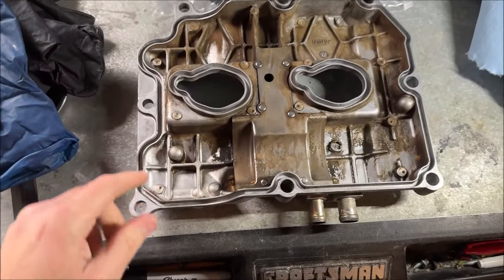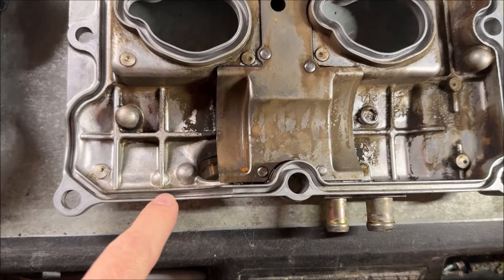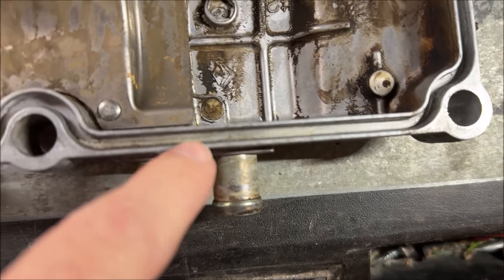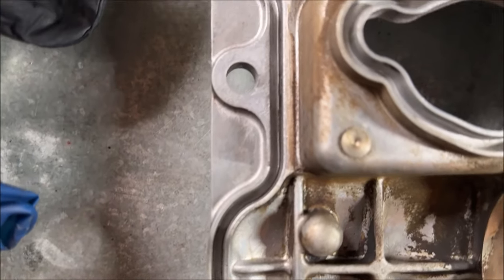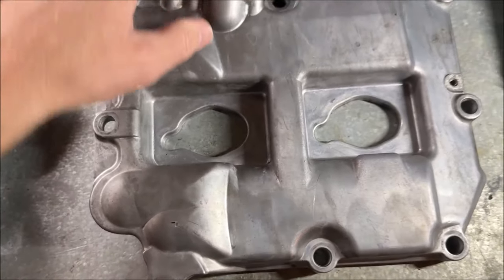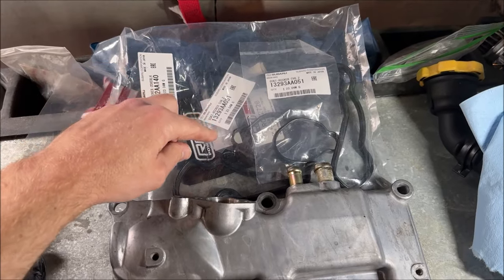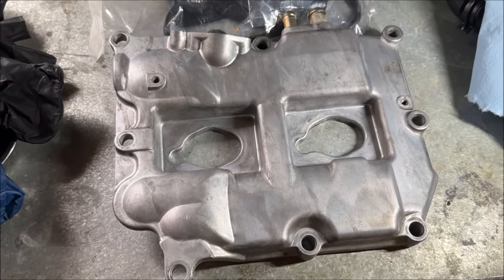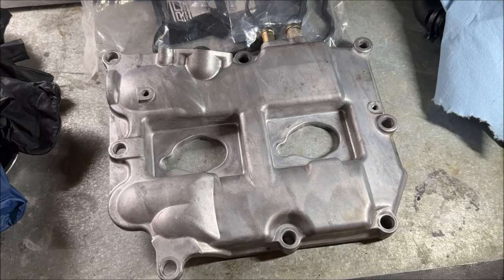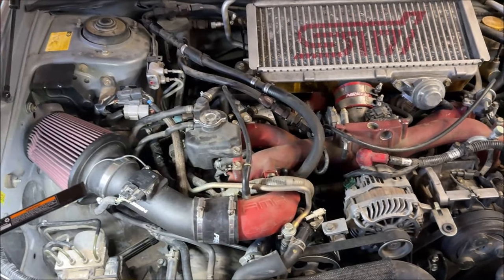Once the valve cover is out, the real fun begins because this entire channel around the whole valve cover and these spark plugs needs to be clean. Get yourself some long fingernails, some picks, your wife's Q-tips, anything you can — a little brake clean, a scrub brush. That all needs to be as factory clean as you can possibly get it; unless you want to keep doing this job over and over again, clean it as good as possible. I even cleaned the front of the valve cover because it was caked in soot and oil. Throw the valve cover gasket on, throw the little half moon seals on, a little bit of silicone, and reinstall. Then you realize you have a second one to do.